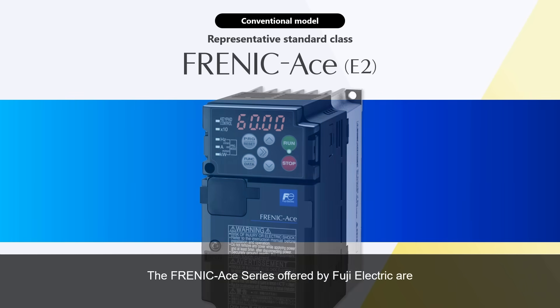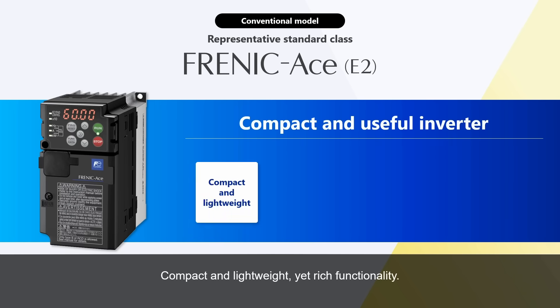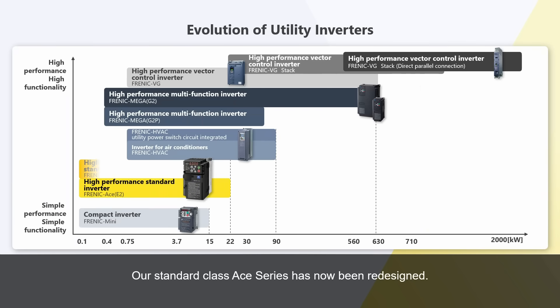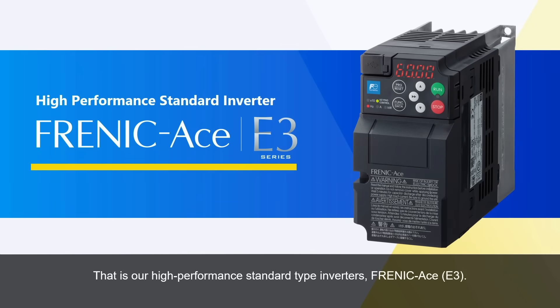The Frenic A-Series offered by Fuji Electric are designed to meet such needs. Compact and lightweight, yet rich in functionality, our products are chosen by many customers because of their compact size and usability. Our standard class A-Series has now been redesigned, and the product lineup has further evolved — our high-performance standard type inverters, Frenic A-Series E3.